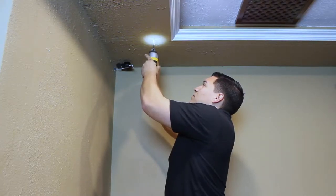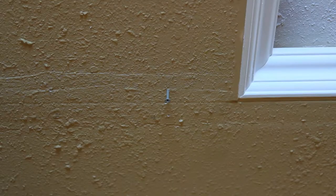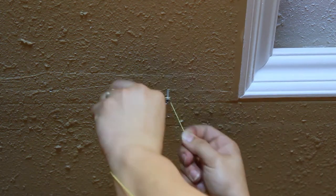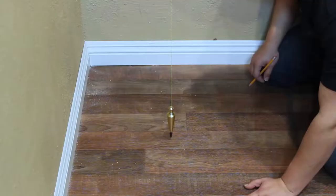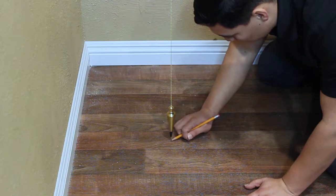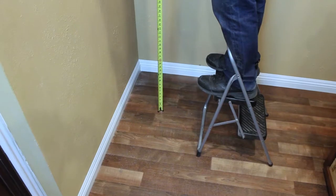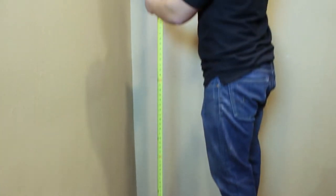To hang the plumb bob and mark the position of the first floor anchor, sink a screw partially into the first pilot hole and hang the plumb bob string. Mark the position of the floor anchor. Repeat this step for the second floor anchor hole. Then measure the height of the ceiling at the mounting location.